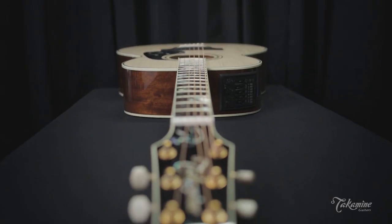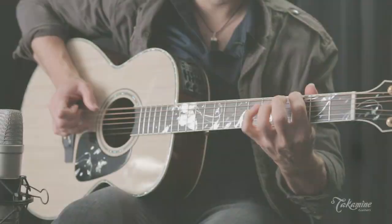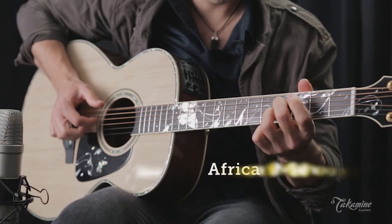This is a great guitar for any musical situation you could find yourself in, and I'm happy to get a chance to play it today.